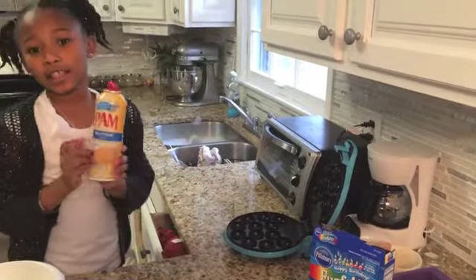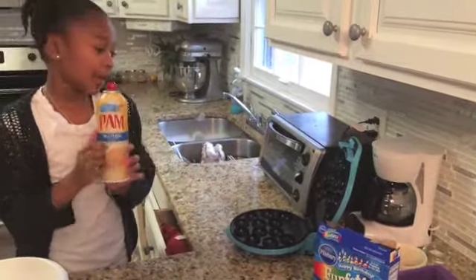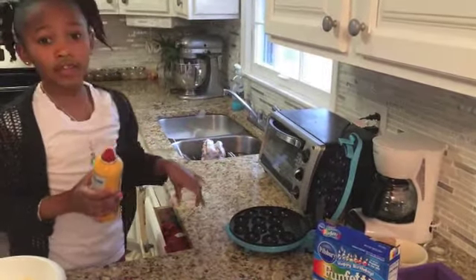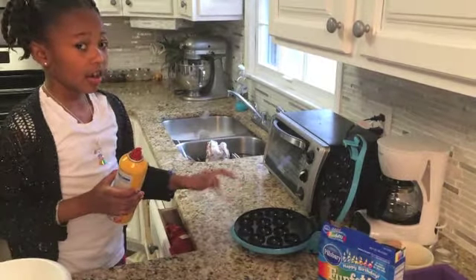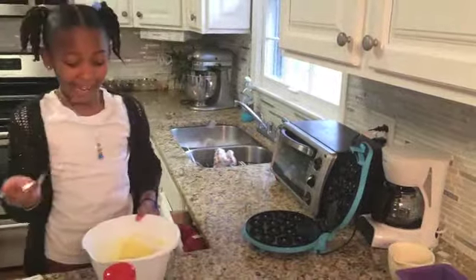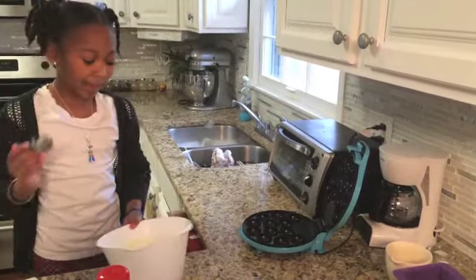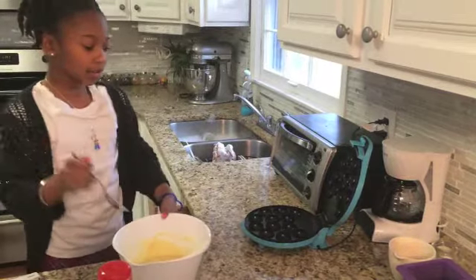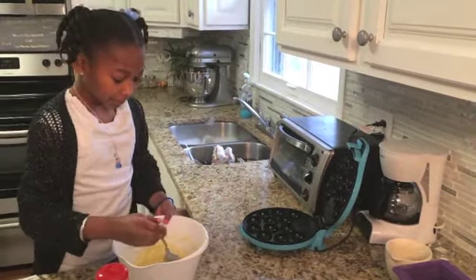You can spray the cake pop maker if you like. I am using Pam. You spray it into the cake pop maker so the cake pop doesn't get sticky. Now I am going to place my cake pop mix into the cake pop maker with my spoon.